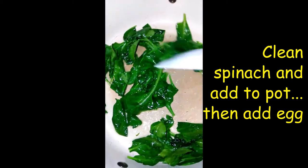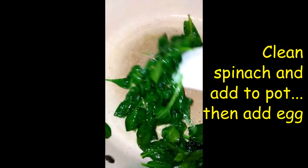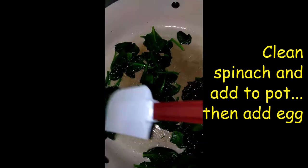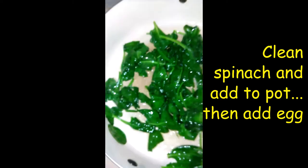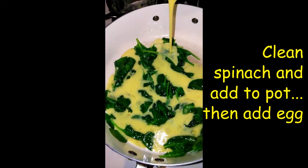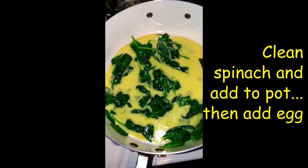Look at that — looks like I didn't even put any spinach in the pot! I'm gonna add my egg now. Beautiful.